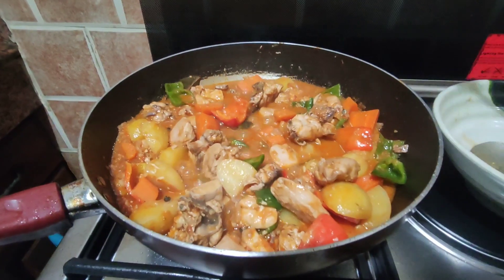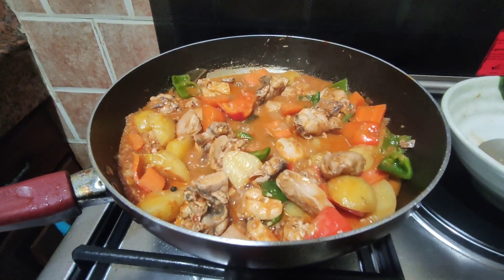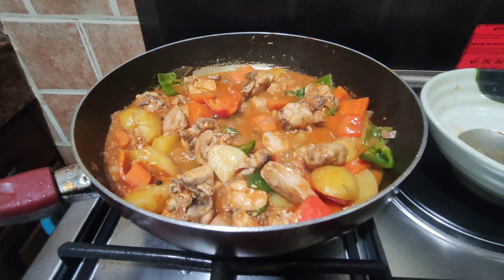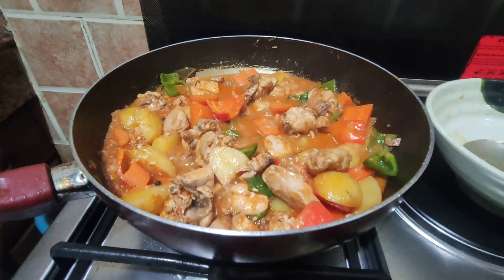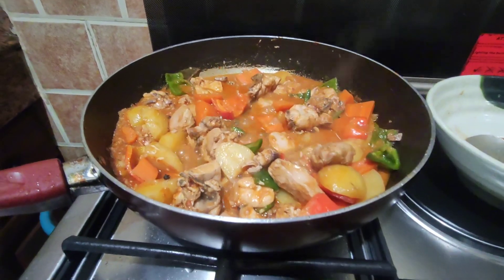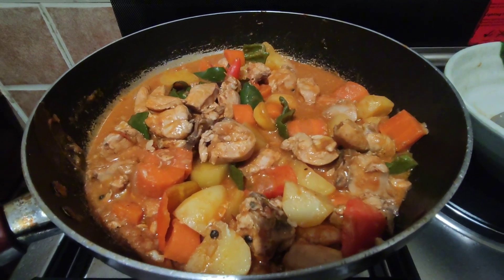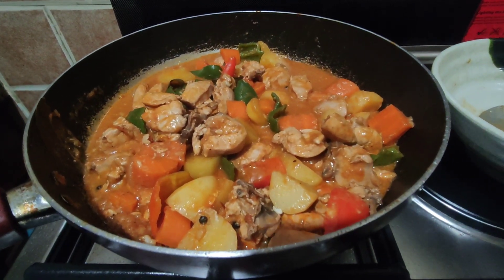Okay, guys. So, tikman na natin siya. Mmm. Sarap na siya, guys. So, untay na lang natin maluto konti yung bell pepper. Tapos, papatayin ko na siya sa apoy. Ayan, guys. So, luto na. Pinatay ko na rin sa apoy. Ito na ating cheese afritada. Ayan.